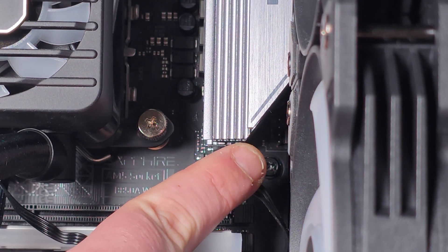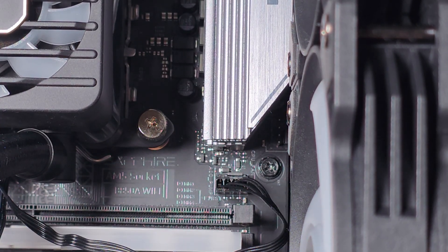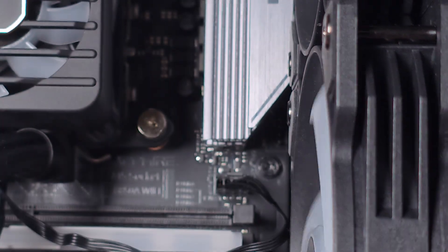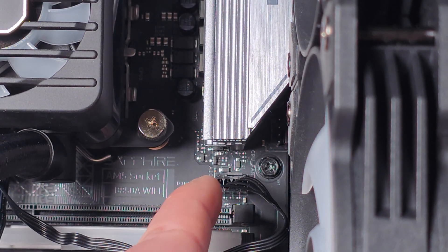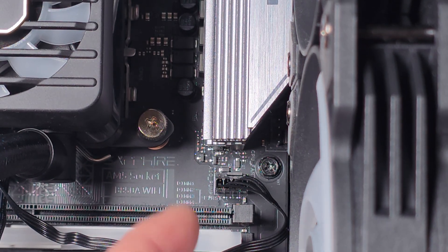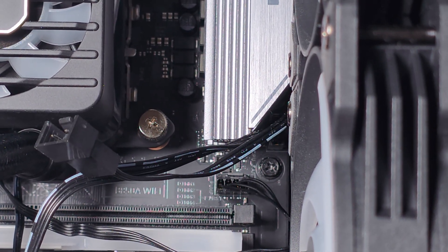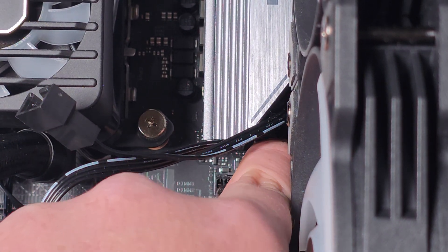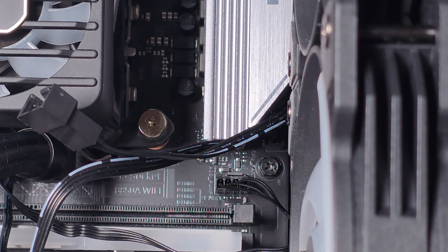In the corner you can see the PWM header for the CPU — that's the four-pin fan connector, which is fantastic. Connect it up just like the AIO pump header, and once it's connected you'll be able to control the fan. That's the installation pretty much done.